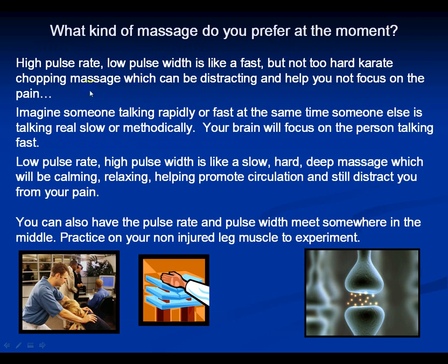What kind of massage do you prefer? A high pulse rate with low pulse width is like a fast but not too hard karate-chopping massage. Imagine someone talking really fast — your brain focuses on that fast talker. So if pain is traveling to your brain and you apply super fast TENS stimulation, it distracts your brain. Low pulse rate with high pulse width is like a slow, hard, deep massage — calming, relaxing, promoting circulation, and still distracting you from pain.